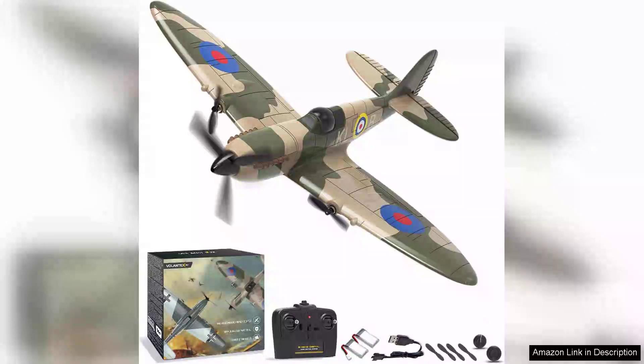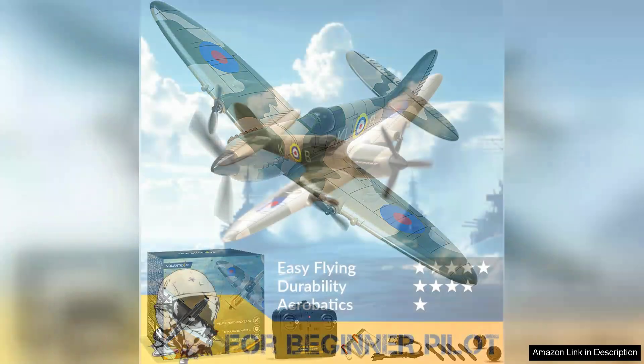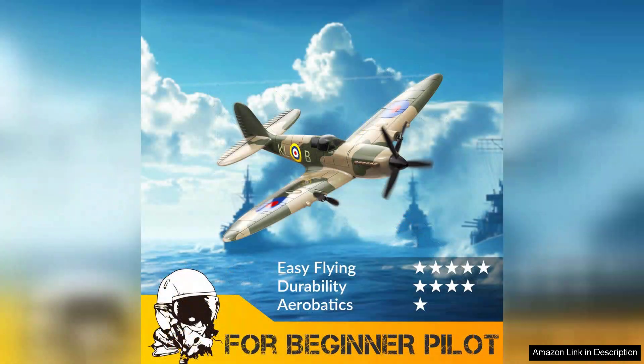The Volantex RC Plane 3-Channel Remote Control Airplane Fighter Spitfire is a remarkable entry in the realm of remote-controlled aircraft. Designed with an eye for detail and performance, this model captures the essence of the iconic Spitfire, making it a must-have for aviation enthusiasts and hobbyists alike.